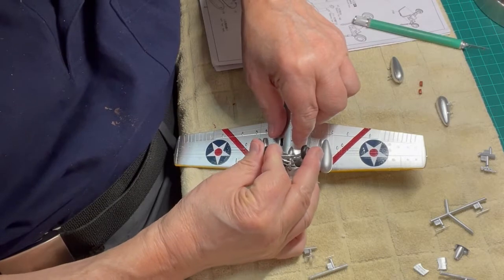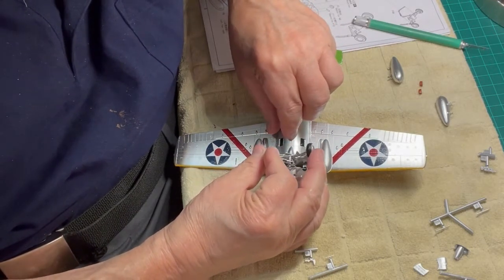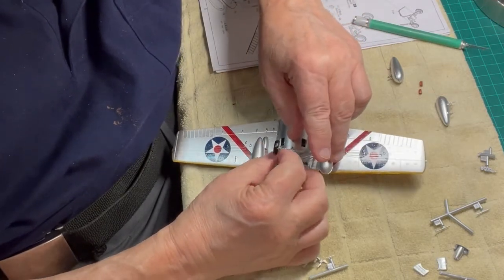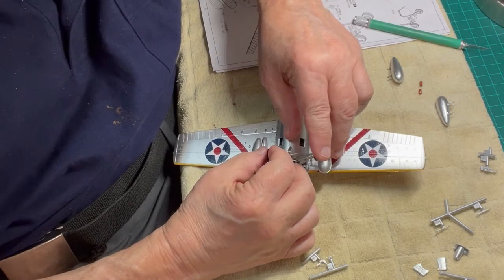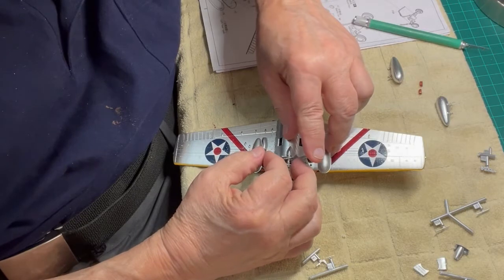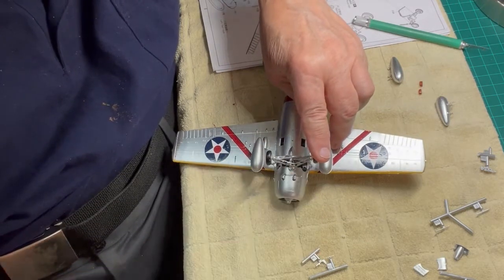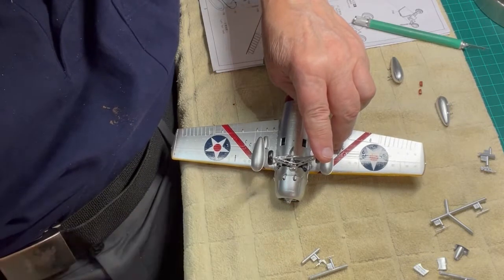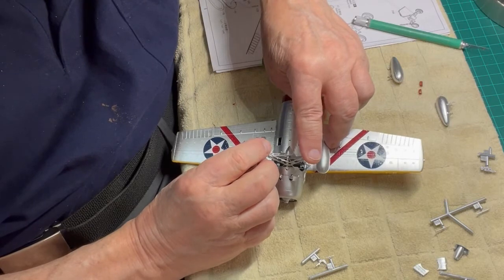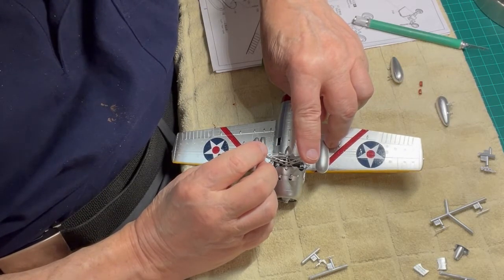When you attach this wheel carriage assembly to the inside, doubly make sure that the entire assembly is leveled vertically and even horizontally. During pre-fit, it was shown that the wheel carriage assembly could fit out of line, which would make the wheels not straight and the plane would tilt. Now we are ready to glue the wheel carriage assembly to the framework inside the fuselage, making sure that this assembly is both level and straight.